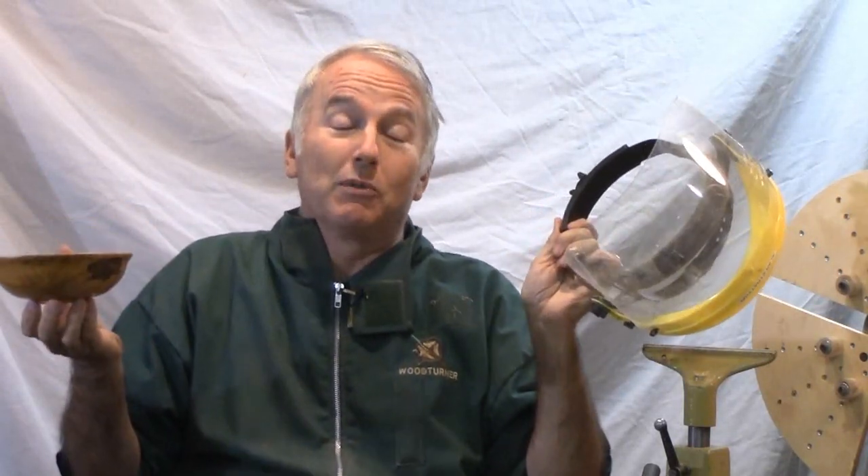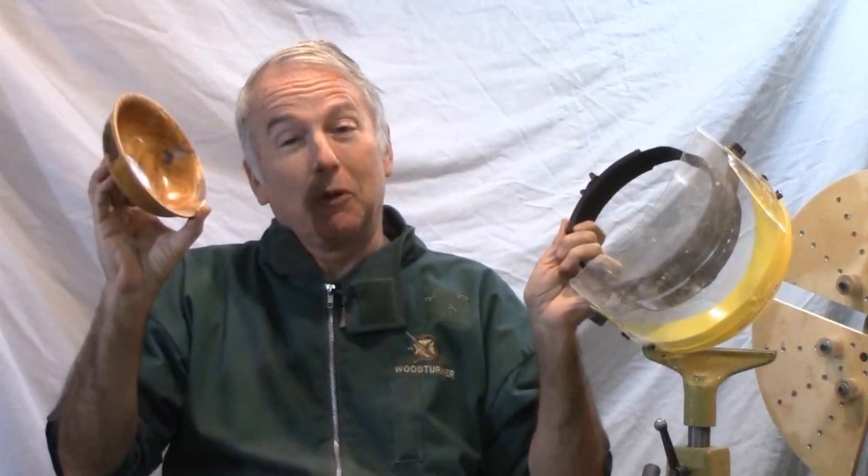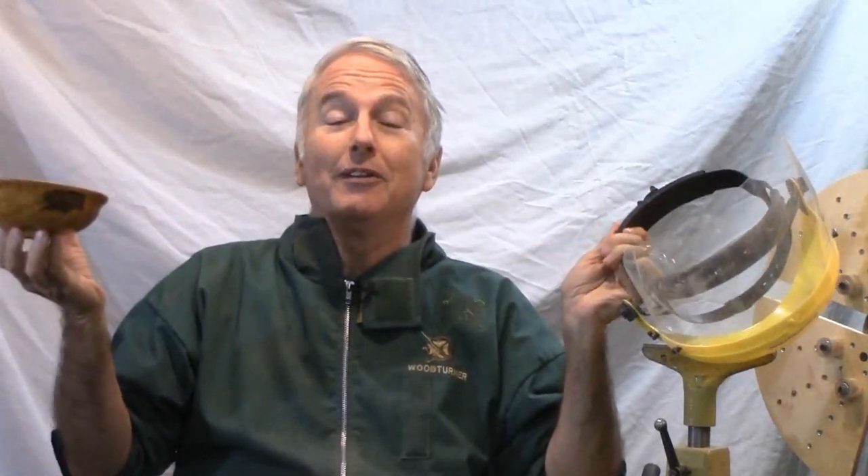I thought I was invincible. That proved that I wasn't. So wear your face shield, turn your green wood, and enjoy turning. Let's turn it.